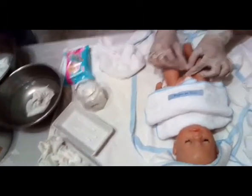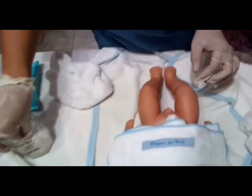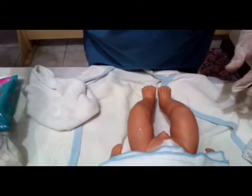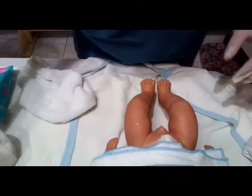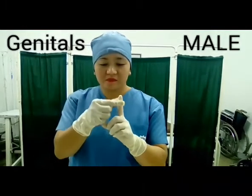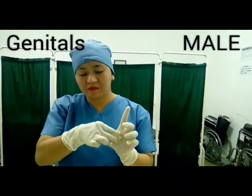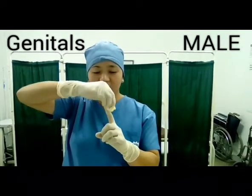In cleaning the genitals, since this is a baby boy, retract the prepuce as previously retracted by the physician. Do it gently and clean from the external urethral meatus using a cotton ball in a circular fashion down to the penile shaft. Use one cotton ball for each wipe. Clean the testicles as well as the anal area, then pat dry. Repeat this for three times total.